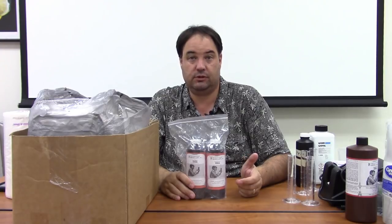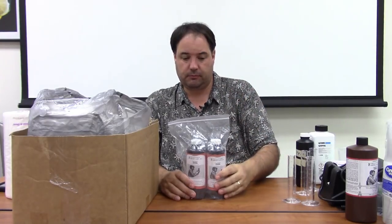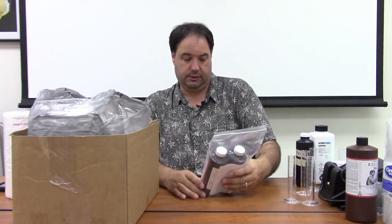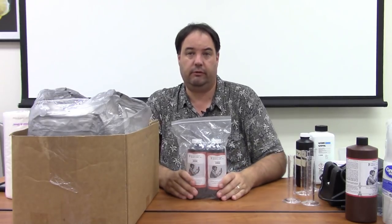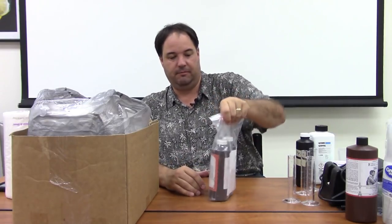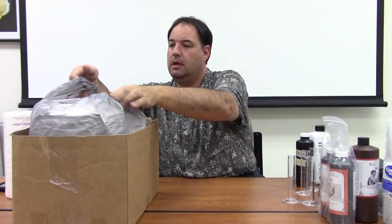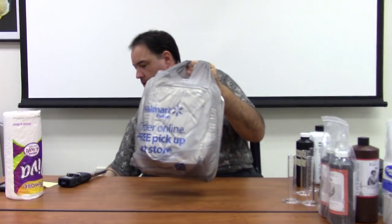This is a brand new PyroCat HD kit — I just finished the starter kit from Georgia and got about 20 sheets out of those little bottles. These new bottles are Solution A and Solution B, 500 milliliters each, so they should last a very long time since I'm only using a little bit at a time. I got these from Photographer's Formulary in Montana. The PyroCat has been working fine for me — no complaints.